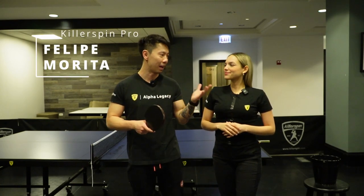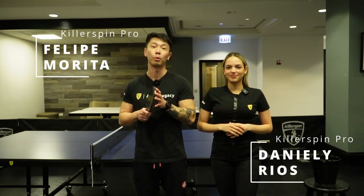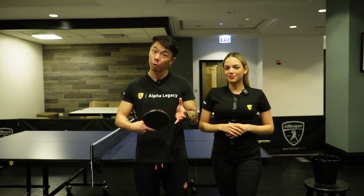Hello everyone. Welcome back to the Killer Spin Skill Academy. I am Felipe Morita. I'm here with Daniela Rios. We are both pros from Killer Spin. Today we're going to be teaching the backhand loop off block.